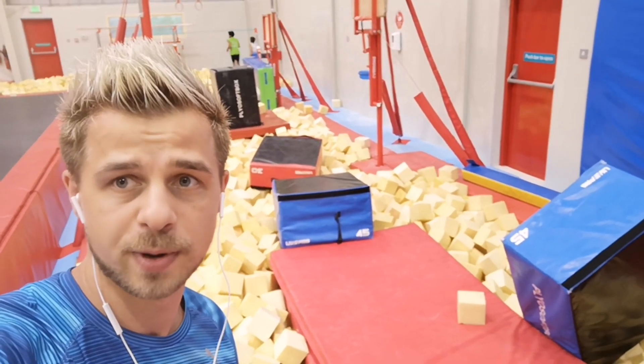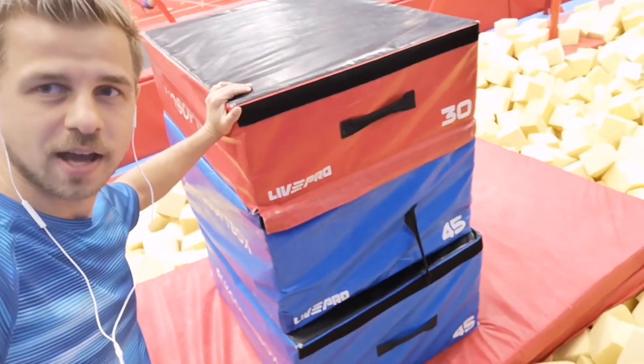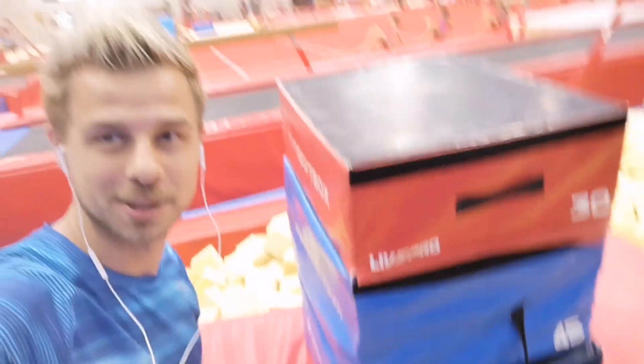I guess that was not a very good idea. Let me change something to spice it up a little bit. So now I got three blocks, one on top of each other. I'm gonna take the velcro off just so it doesn't stick together. I told you I'm gonna spice it up.